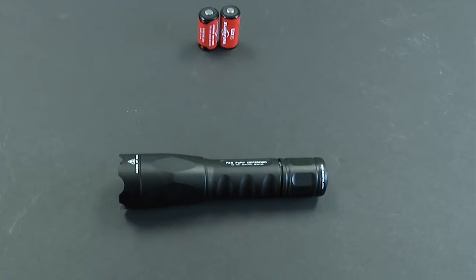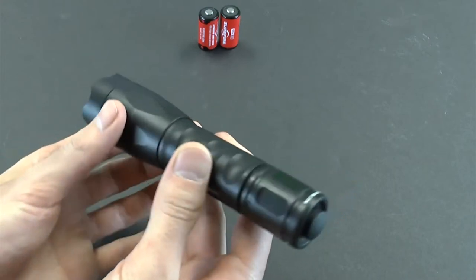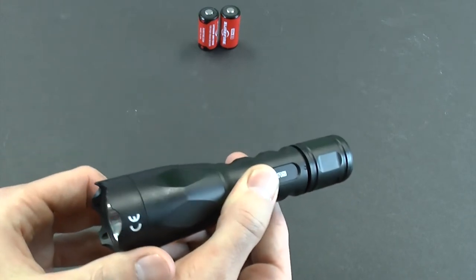Hello, it's Roger with BatteryJunction.com. Today I'm going to walk you through a quick tabletop review of the Surefire P2X Fury Defender. Surefire is an incredibly well-known American-made brand specializing in tactical lights for military and law enforcement personnel.